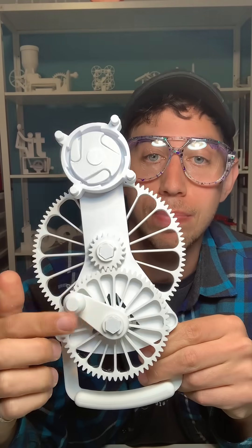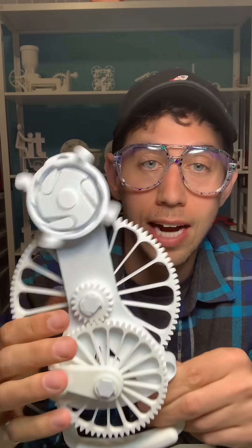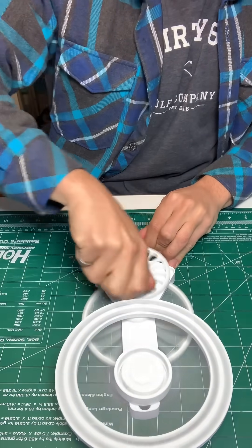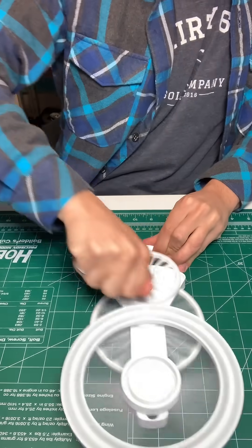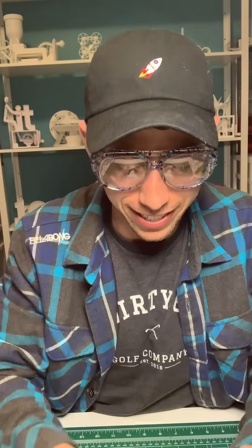That means that every time I spin this crank once, the end spins thirteen and a half times — and that's how we get this crazy speed. Check this out. It's crazy — this whole thing is 3D printed.